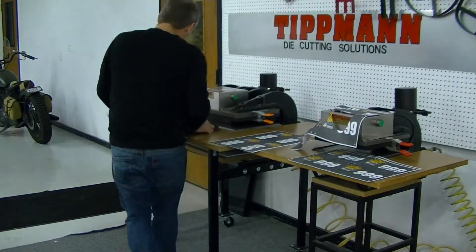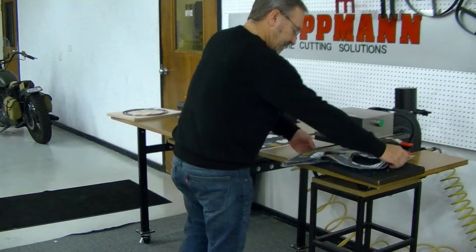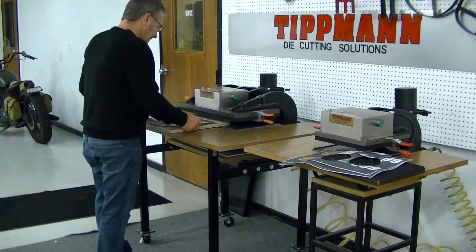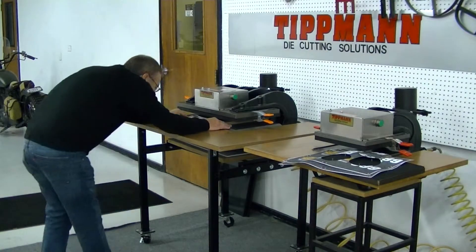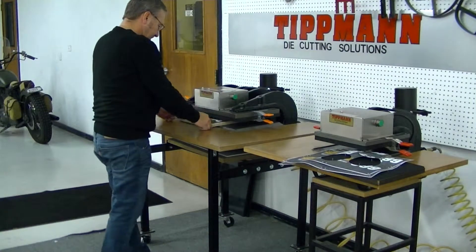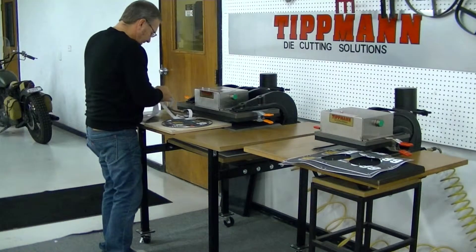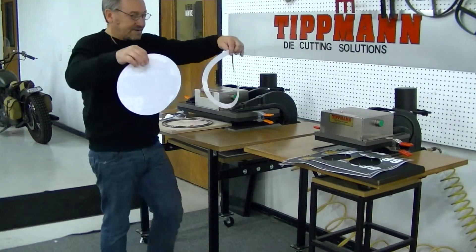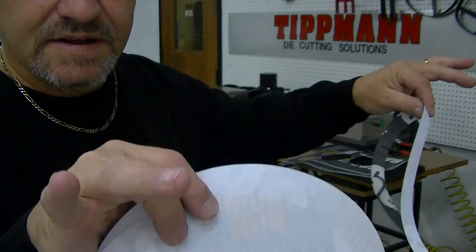I'll go ahead and try the larger die here. I'm going to take this, set it down on here, slide that in. And you're going to have the same results here — nice clean cuts. And I'm sure you're going to be able to cut more than the two pieces that I demonstrated.